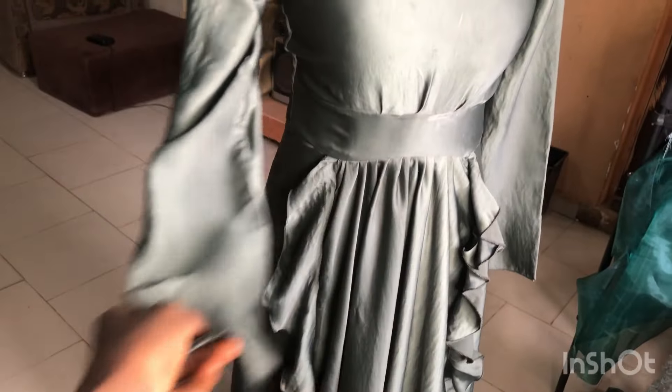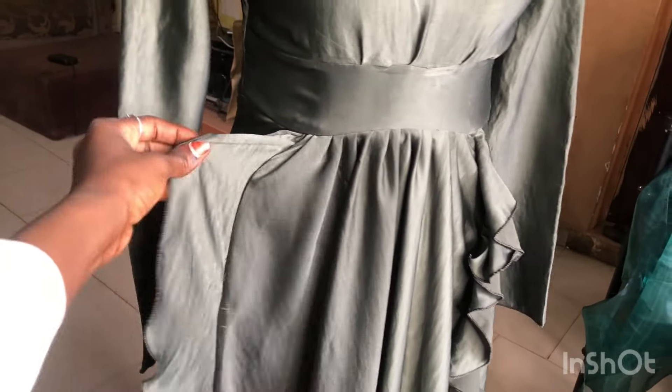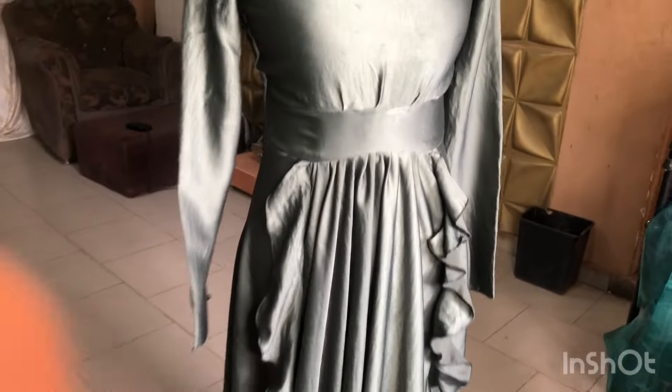Assalamualaikum everyone, welcome back to my channel. Today we are making this gorgeous dress that I had an order for. I know you guys will love this dress, and I just had to record the process for you. It's a bit tricky honestly, but if you watch what I'm doing you'll learn.